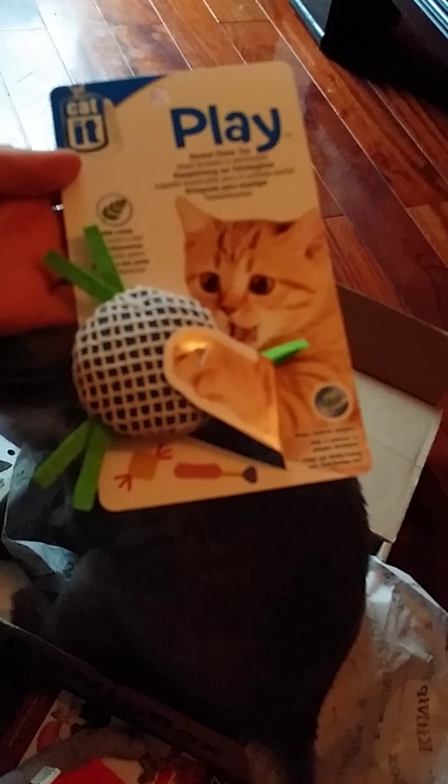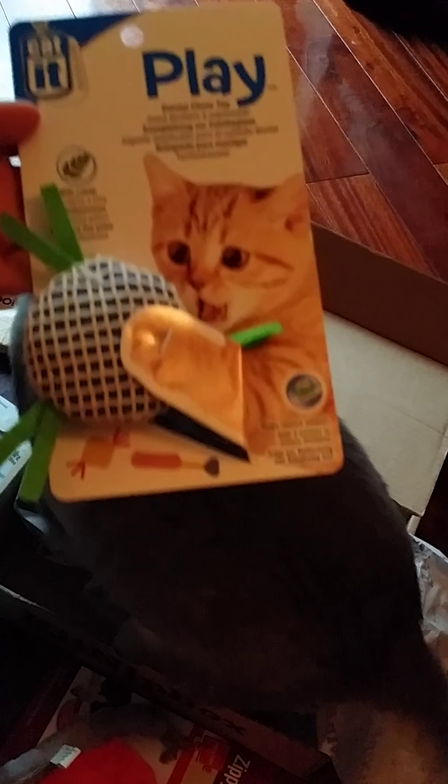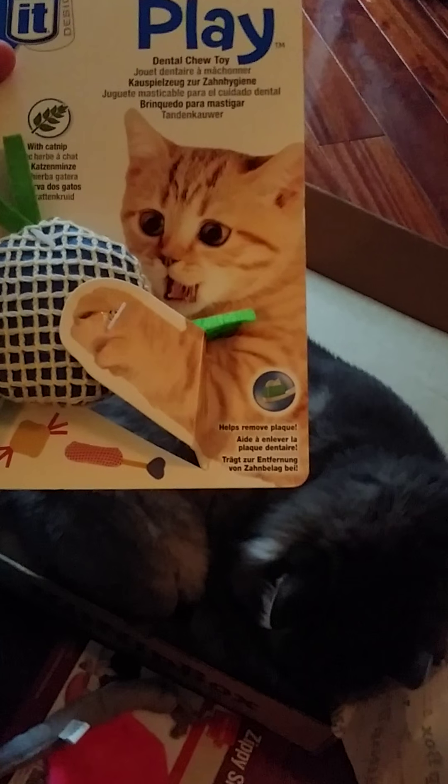The second one — Cat-it Dental Chew Toy. Hold that one to the camera. It says: did you go all in at the blackjack tables? It's okay. Take your feline aggression out on this dental chew toy and remove plaque while you're at it. So this one helps remove plaque.